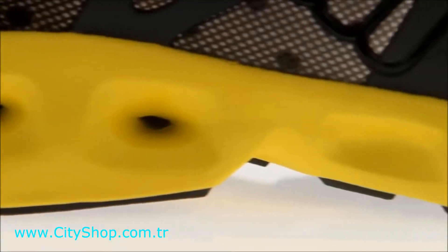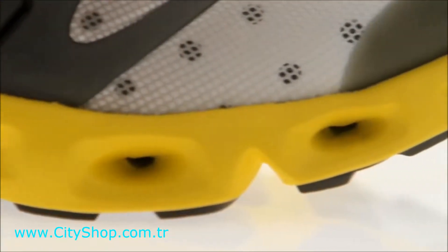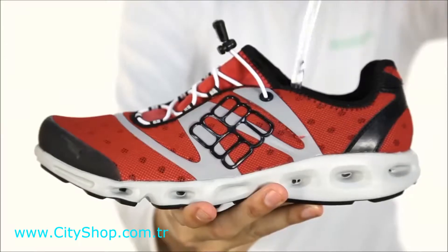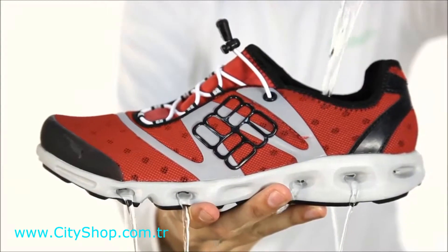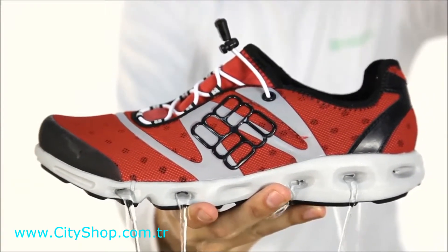A completely drainable, full-length Tec-Lite midsole cushions every step while allowing water to rapidly drain from the shoe through large bore portholes in the midsole, as well as through a permeable mesh upper.